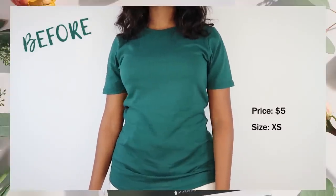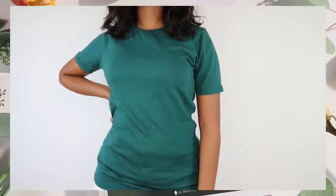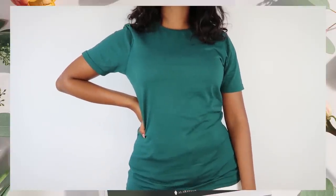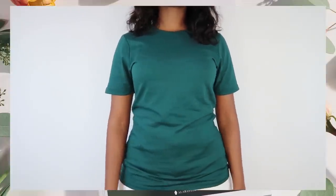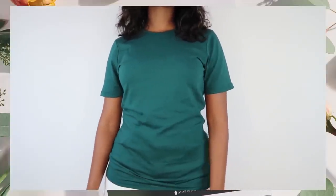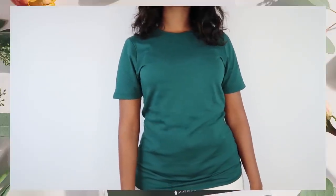Welcome back to my channel. I hope you're doing great, you're holding it together, you're being fabulous. So today we're going to be making three types of ruched tops, and the fun part is there is no sewing whatsoever. Even if you have two left feet for hands, I promise you you can do this. And if I can do it, you can do it.